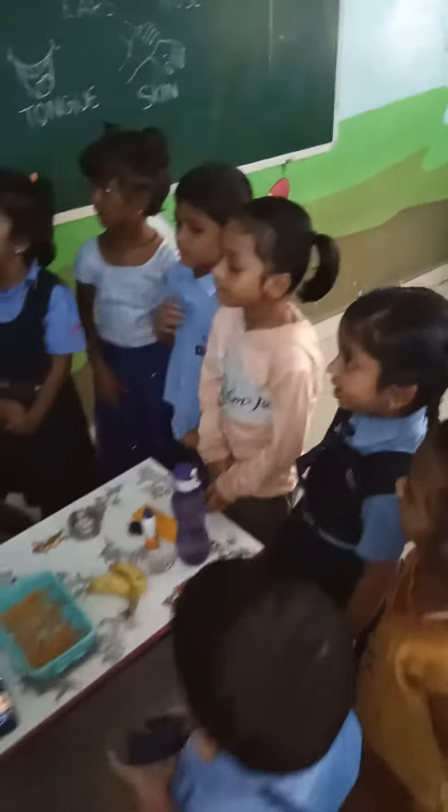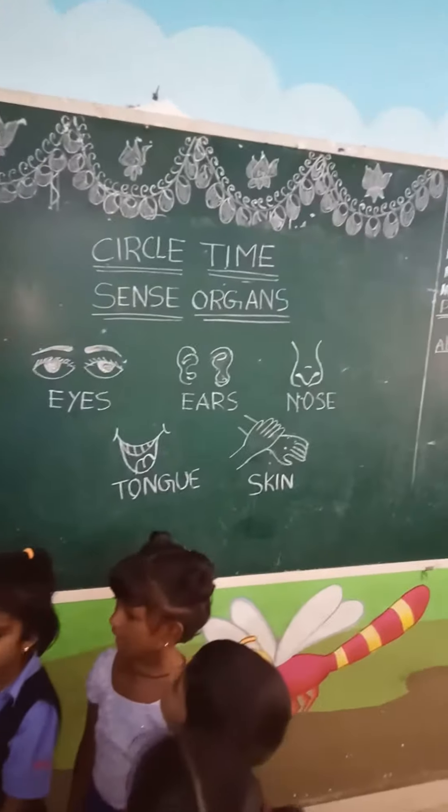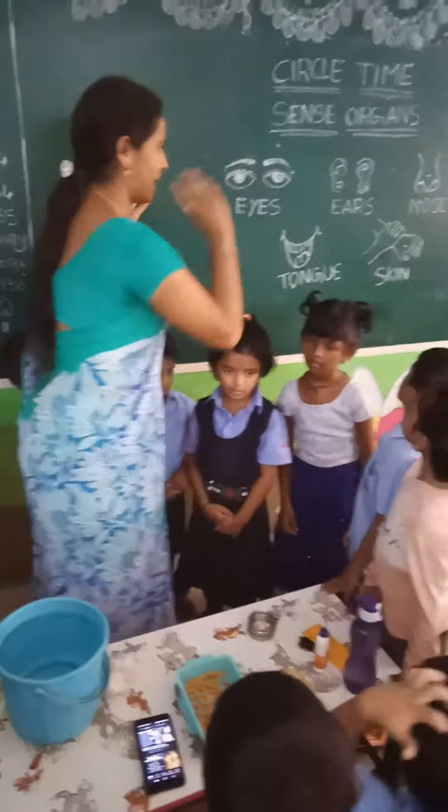Today I will explain the senses: eyes, ears, nose, tongue, skin.